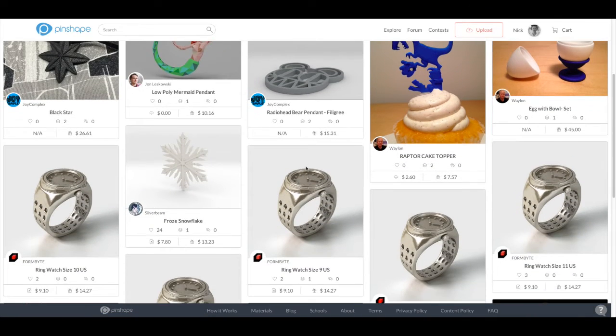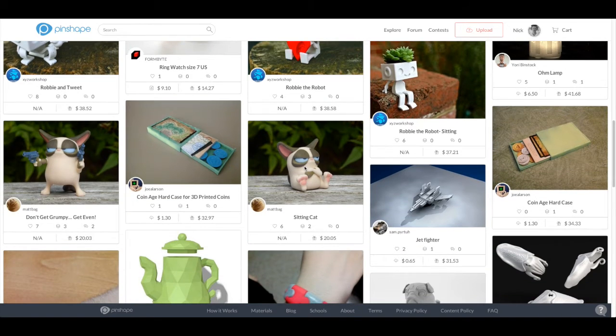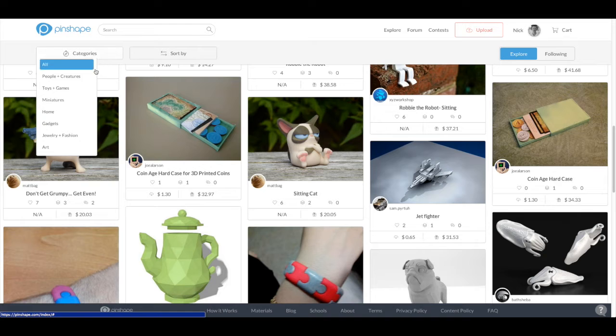Let's start with the design feed, where you'll see all the 3D printable designs created by our talented featured designers. You can just keep scrolling through all the designs if you'd like, or you can use our sort and filter tools to find what you want. You can sort by date, popularity, and price, and choose from categories you're interested in to narrow down your search.